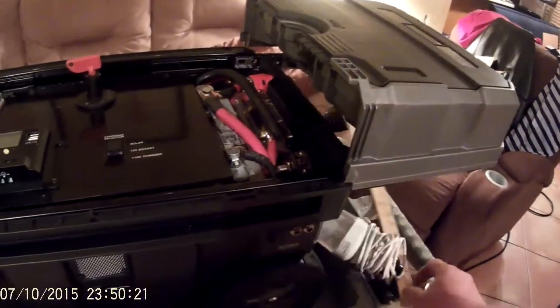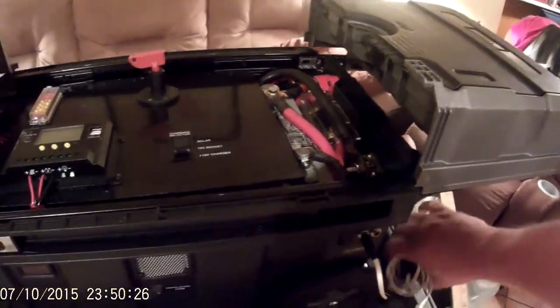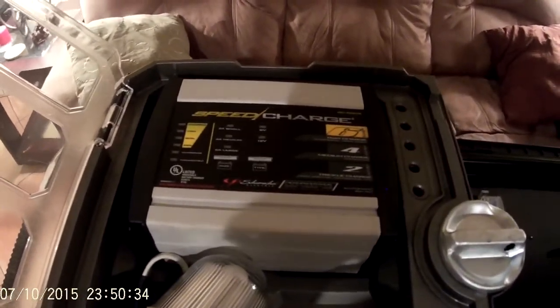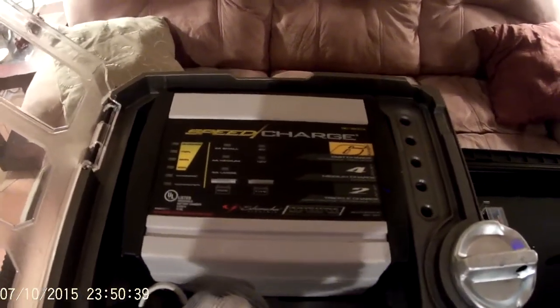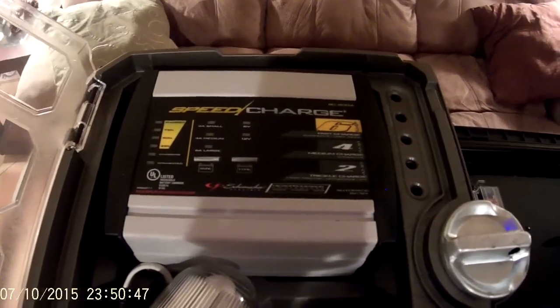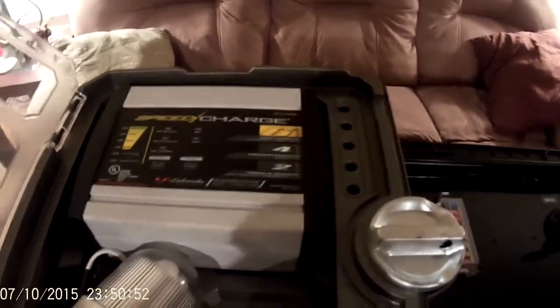I store my 12-volt LED lights — both of them — in there. There is my battery charger for when I'm plugged into the wall. It's a speed charger — it'll charge at six, four, or two amps and it's got a microprocessor inside, so it'll charge to maintenance and then cut itself off when they're fully charged and just trickle as needed.